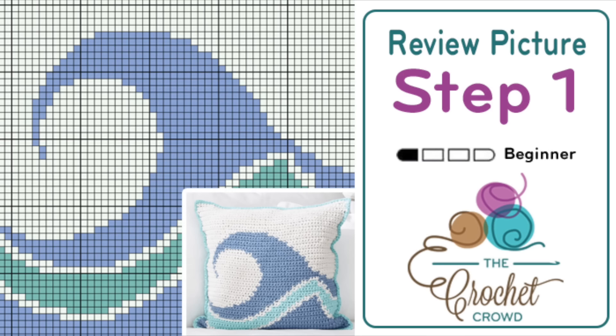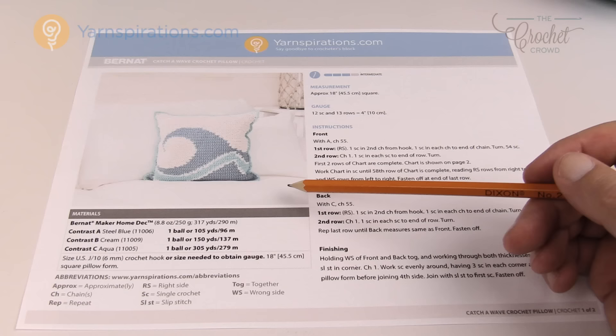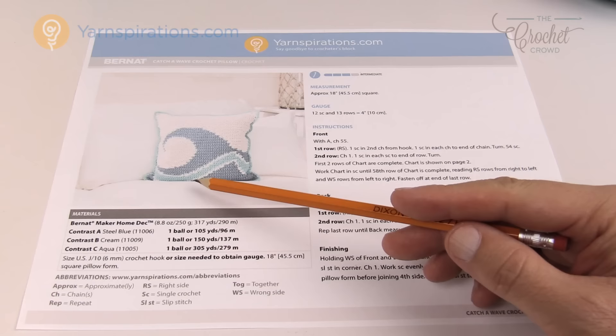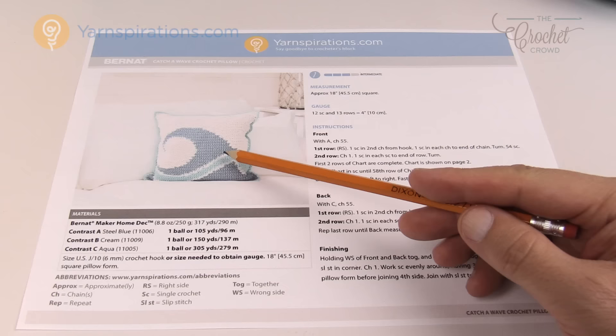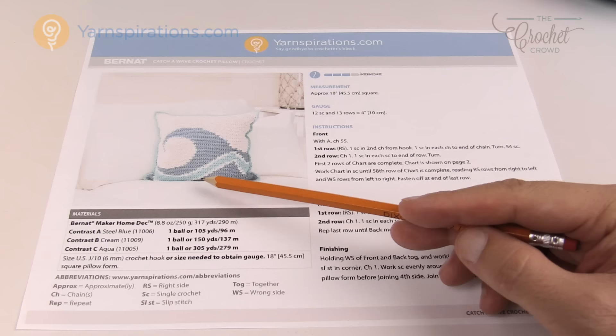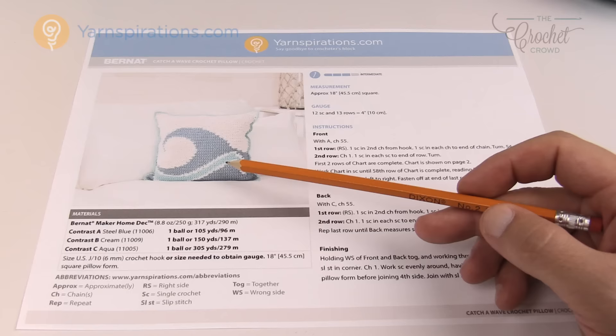In step one we look at the photograph and graph provided. This is a free pattern on Yarnspirations.com called the Catch a Wave Crochet Pillow. Regardless of which pattern you're using, you want to look at the lines. You can see there's steel blue, cream, aqua, and then cream and steel blue again. Sometimes in graphgans the lines are so thin that the result wouldn't look good. You also want to check how many colors the designer used — in this case, only three, so it's not too complex.